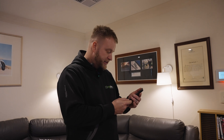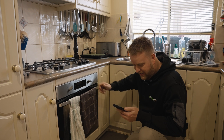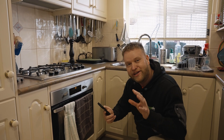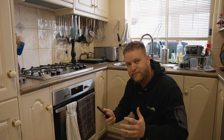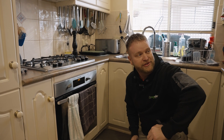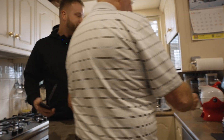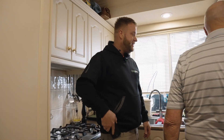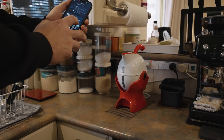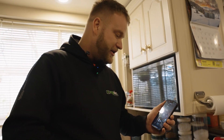It's gone up to 1.4 kilowatts. The oven is on at full power, and the house is now pulling 3.8 kilowatts. This is a 10 kilowatt inverter, so we've still got 6 kilowatts of power we can use. We'll get the microwave going too, and there's a kettle here. Now we're up to 5.7 kilowatts, but we've still got more power to use.